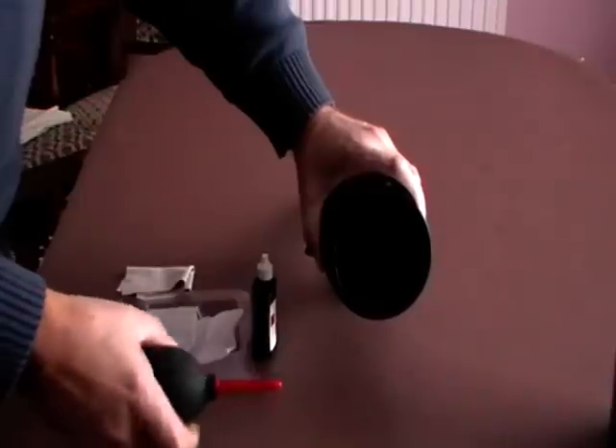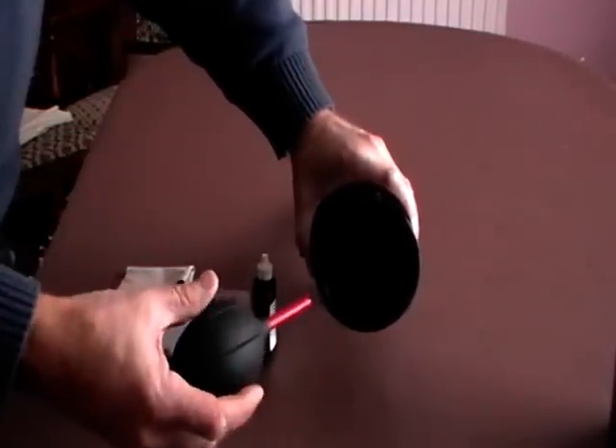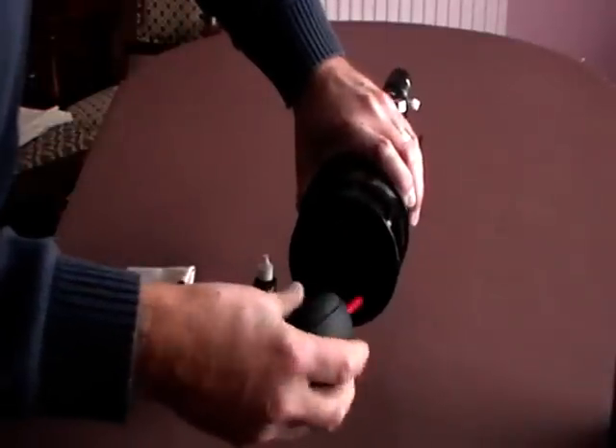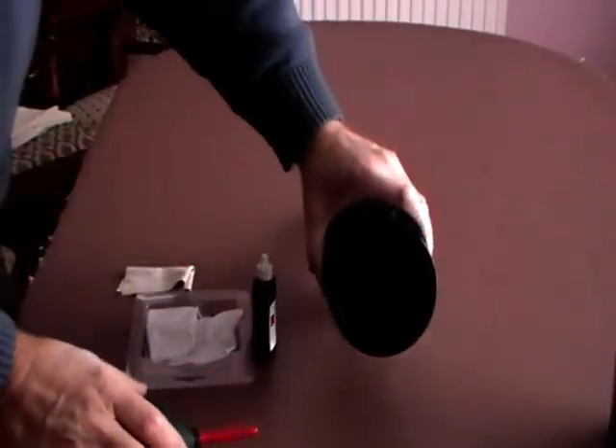We start off by using the high-power blast of air from this air bulb to remove all the loose dust that we can.